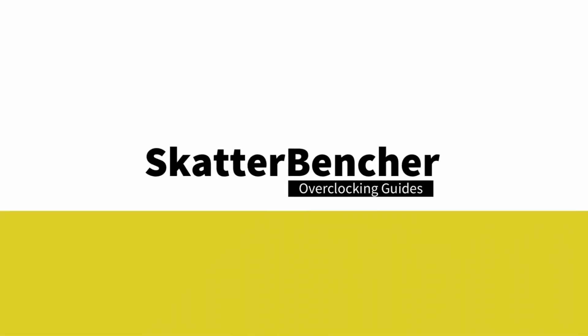In this video we're overclocking the Intel Core i9-13900KS processor all the way up to 6.2 gigahertz in 5 minutes or less, using the Asus ROG Maximus Z790 Hero motherboard and EK water cooling. I'll speed run you through the BIOS settings and provide some notes and tips along the way.